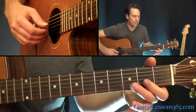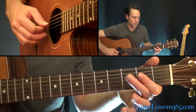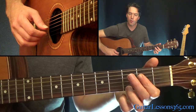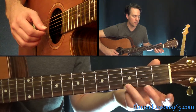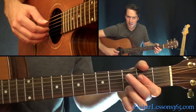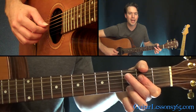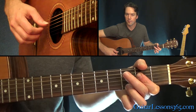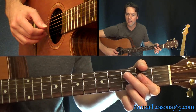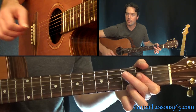It's an open A string, and then a bar at the 2nd fret on the B, G, and D strings, and then grab the high E string with the 3rd fret. Pick the bottom string, then the top three strings, and do the picking pattern: open A, then the G string, then the D string, then the B, and end it with the open A.